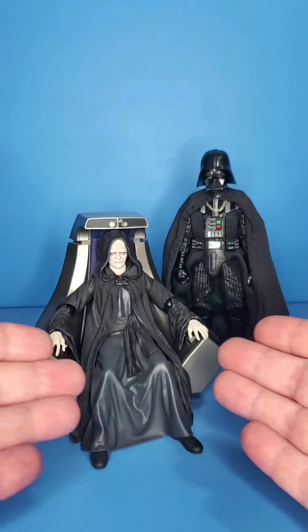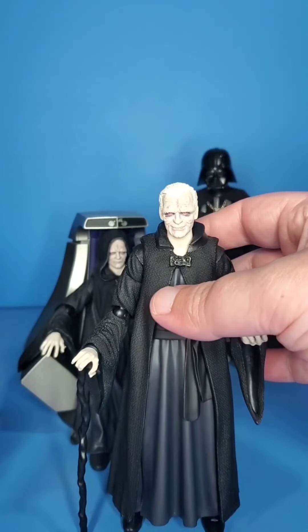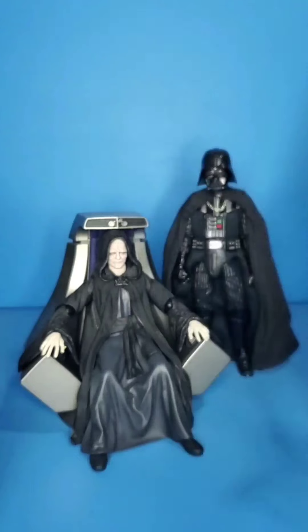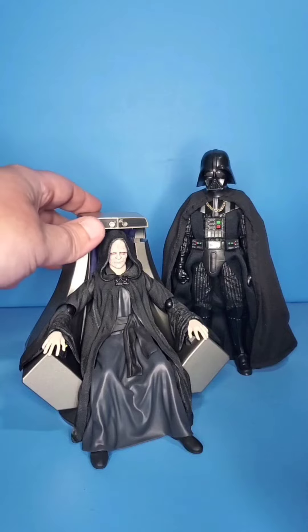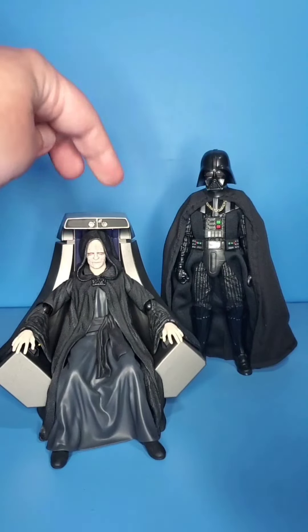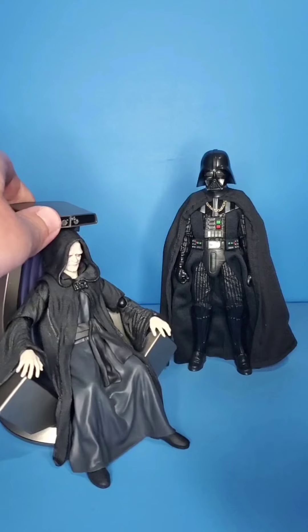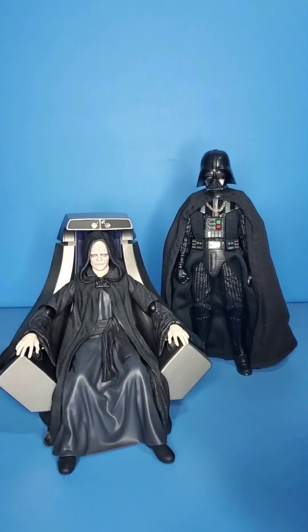Along with the Emperor here — he just sits, you don't need him in a lot of action poses. Even this standing version of the Emperor just stands there, and he does come with his force lightning, but he's still just standing while doing it. I think sculpted plastic definitely benefits figures like this. If you look here, his robes are sculpted to fit in the chair perfectly, and I think his hood lays a little better — especially compared to the Black Series in my opinion. Soft goods at this scale can be very, very tricky.